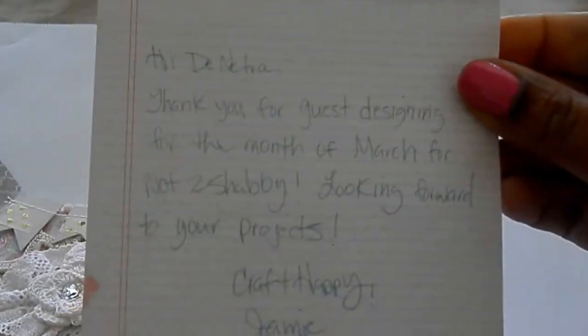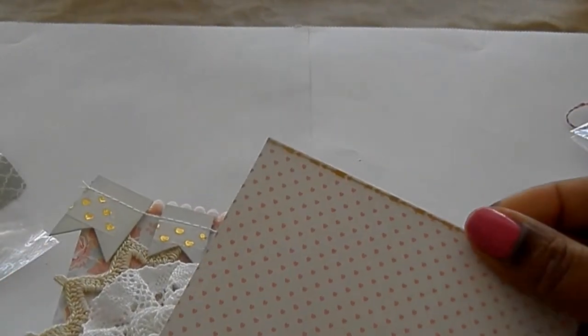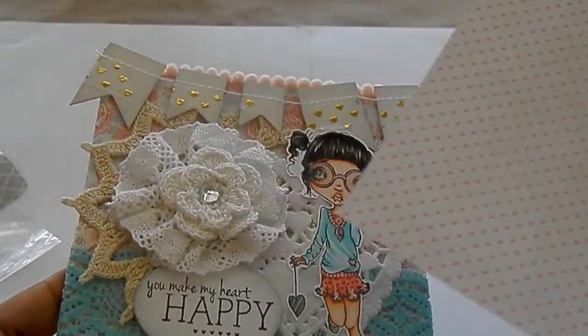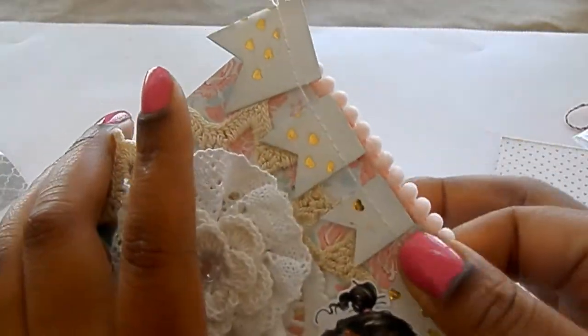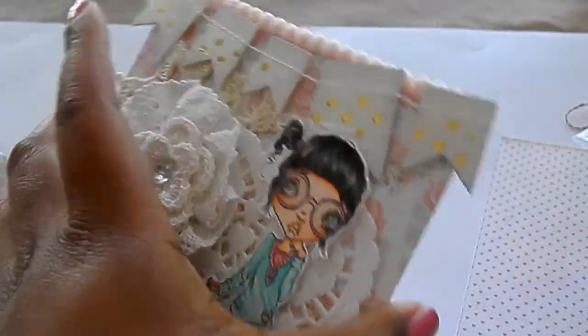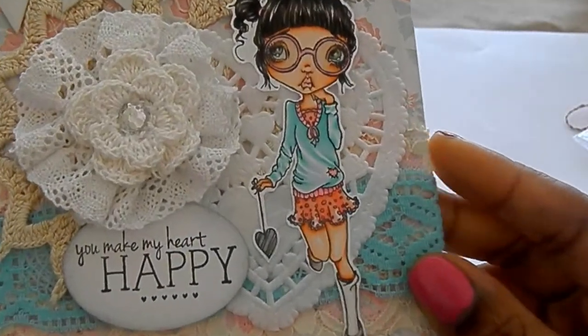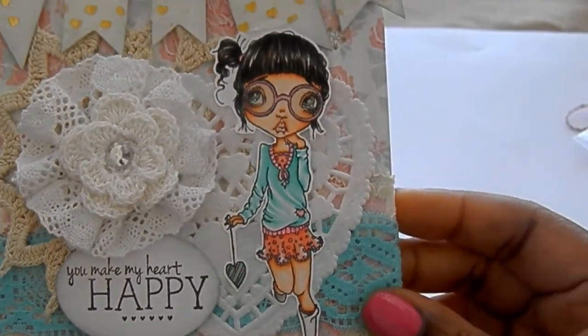Oh, it's a pocket card, so I'm going to read her message. No problem, Jamie. Thank you for having me as a guest design team member — I'm going to have so much fun. Look at the inside, pretty paper. I'm going to keep this forever. It says, 'You make my heart happy.' So adorable.